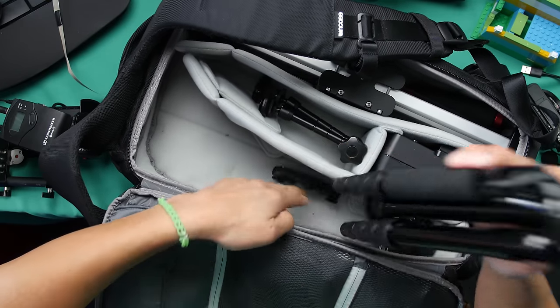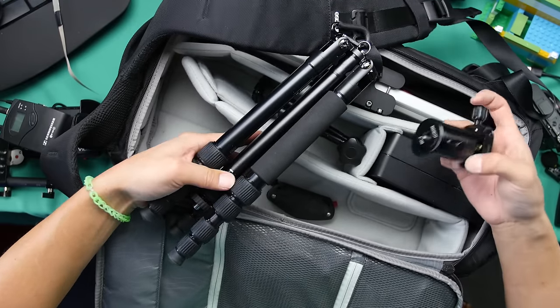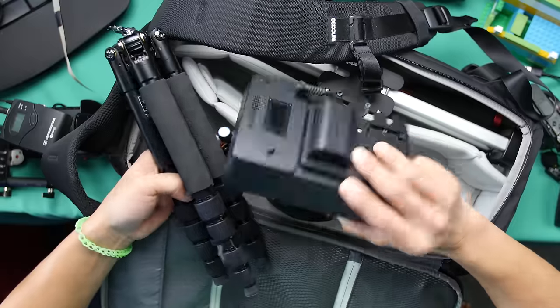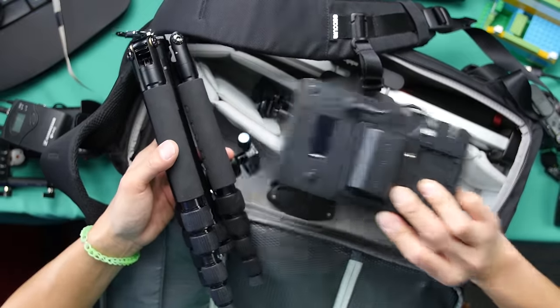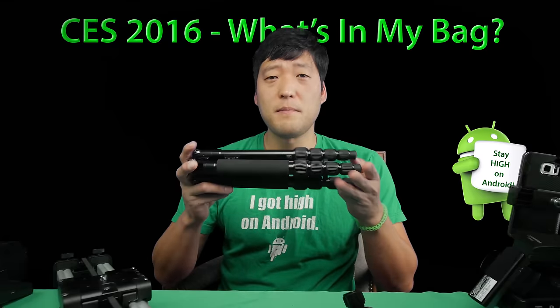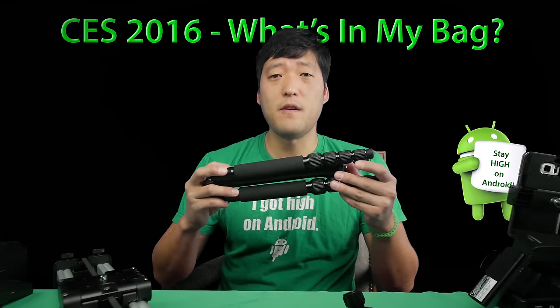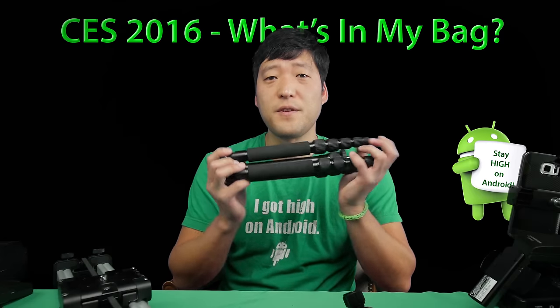I've got a tripod — this is a C-Rui tripod, the world's lightest tripod with a tripod head. I've also got an Edelkrone Action Module which allows me to slide super slow, and of course I've got the camera slider. This tripod weighs two pounds and is the world's lightest — I have a video on it, so check that out if you're interested.